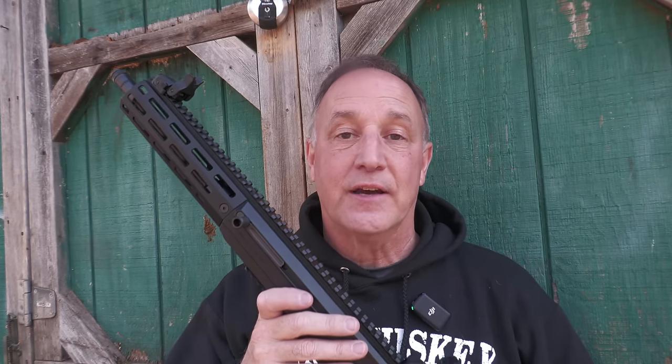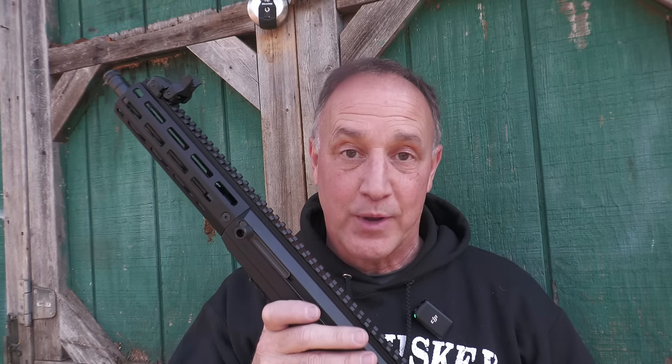And while we really appreciate Ruger for sending the LC carbine, we're going to give you an honest review, like we always do.